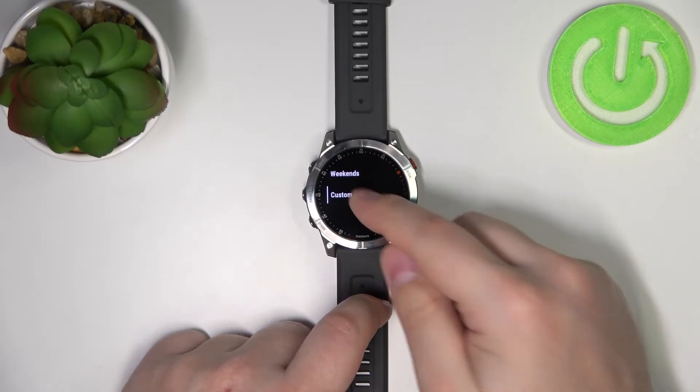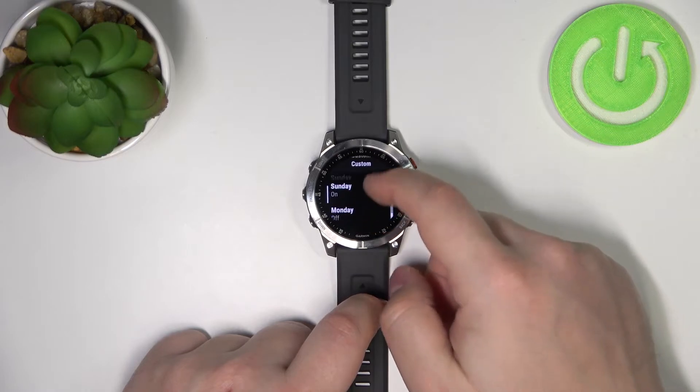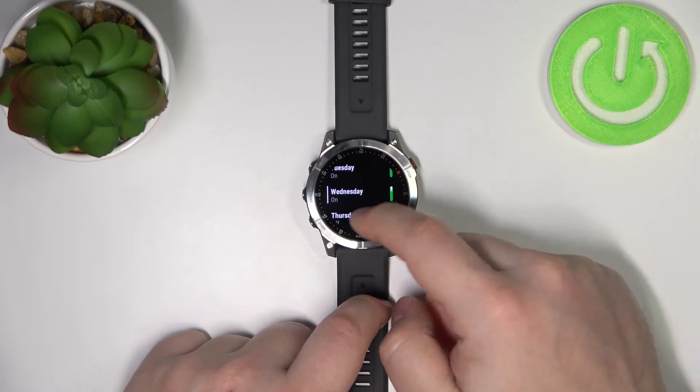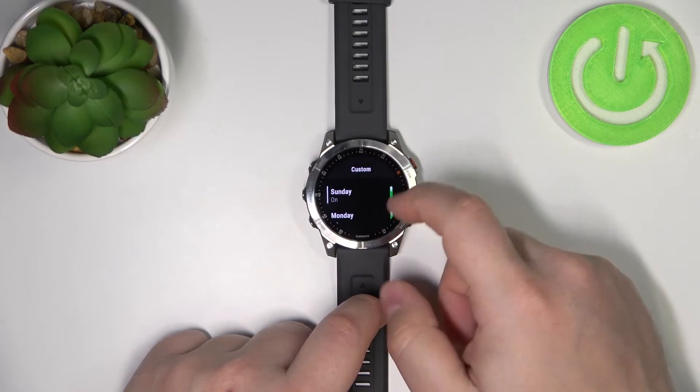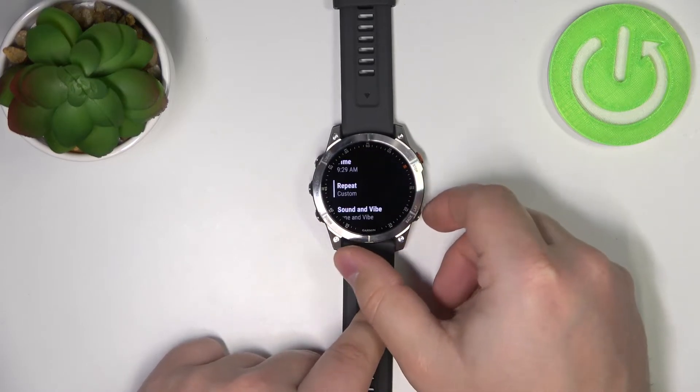If you select custom, you can select custom days — basically the days you like. Once you're done, you can press the back button to go back.